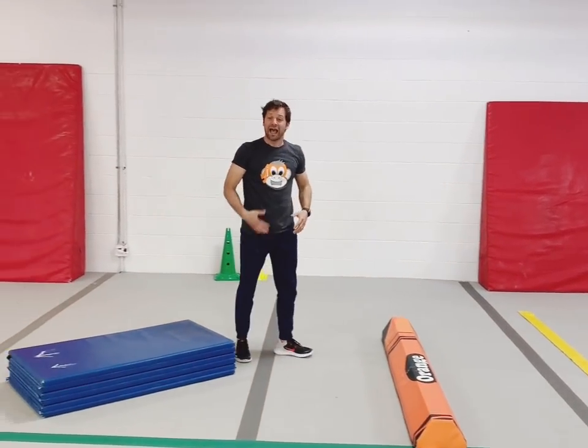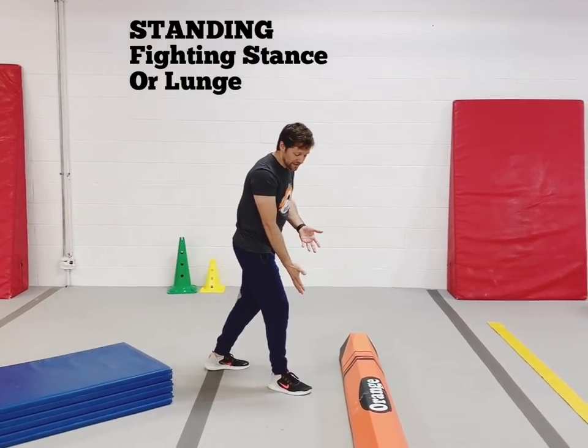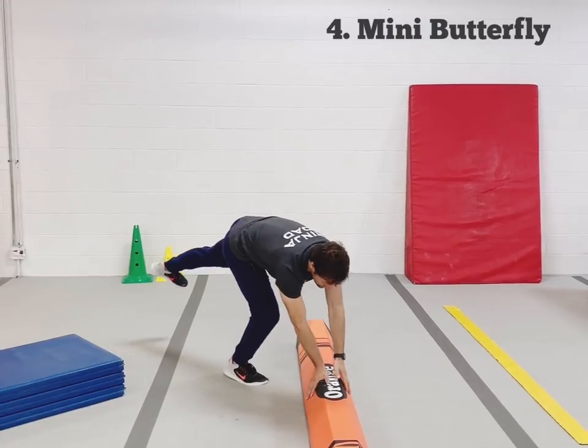If they feel confident with that, have them start from standing, where they've got one foot in front. They can lift their back foot up, put their hands down, and then try to land on that foot that they're holding up.